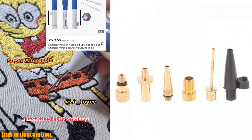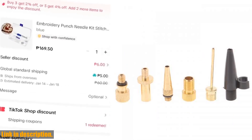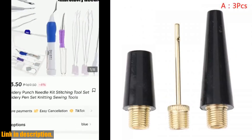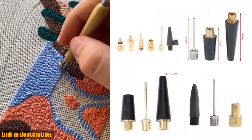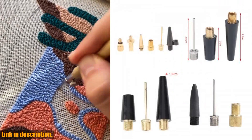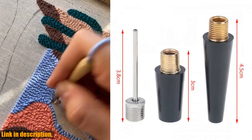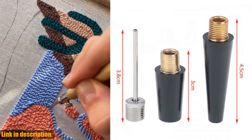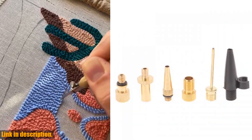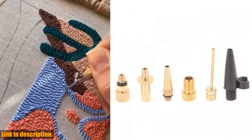This incredible set of inflating needles and hoses is every sports enthusiast's dream come true. With the ability to inflate a wide range of sports balls, bike tires, and even inflatable tubes, this tool is a must-have for anyone passionate about staying active. What I love most about this kit is its versatility — whether you're into basketball, football, volleyball, or biking, this kit has got you covered.